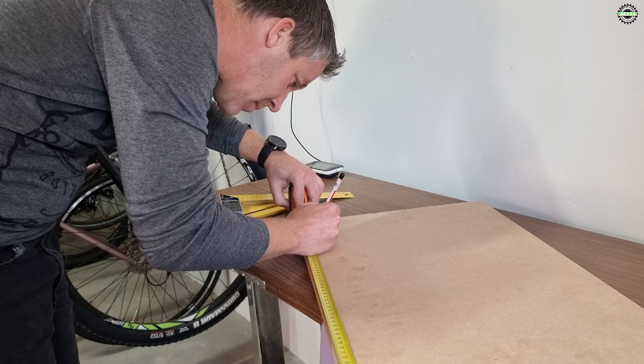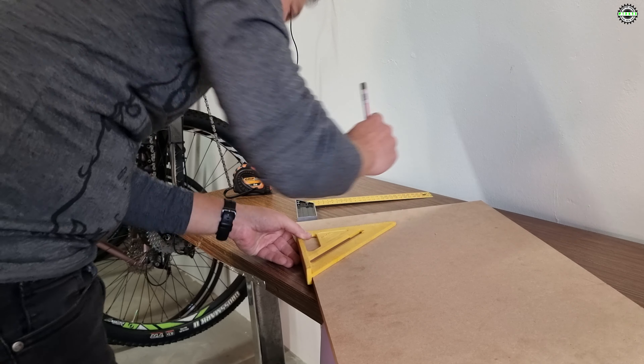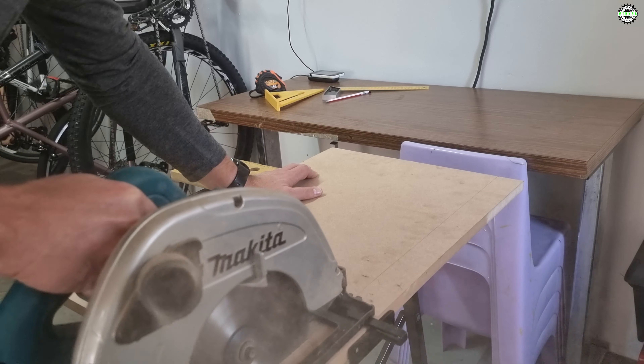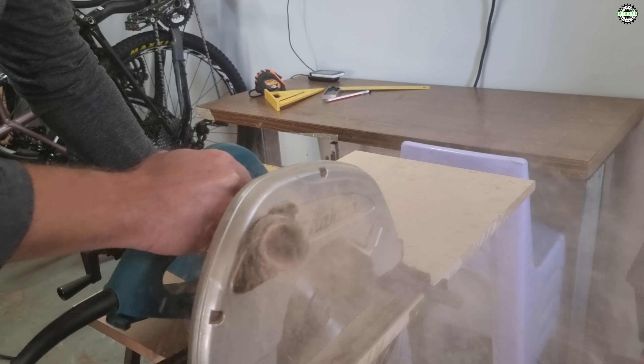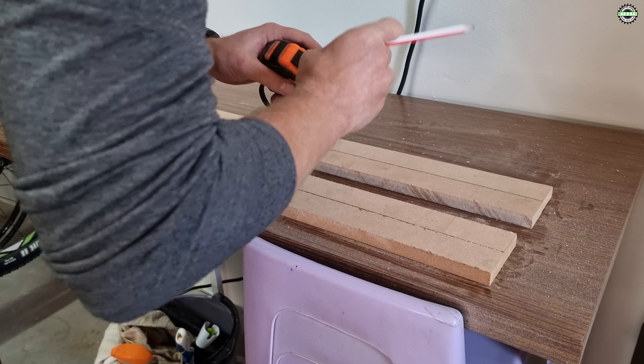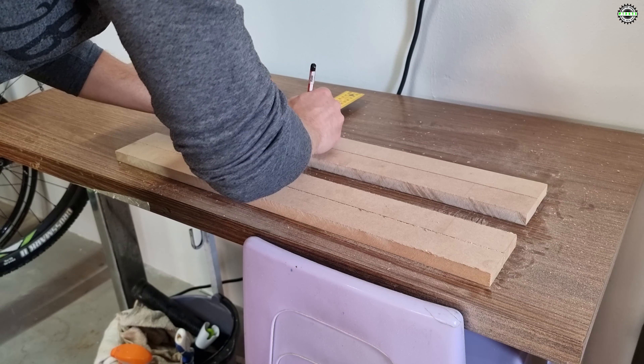I started off by cutting out the legs. The longer outside ones are 500 millimeters and the shorter inside ones are 365 millimeters. Both the longer and short legs are 40 millimeters wide. The thickness is 18 millimeters, as this is the width of the MDF I'm using. I used my circular saw to cut the legs, but you can also use a table saw or jigsaw.